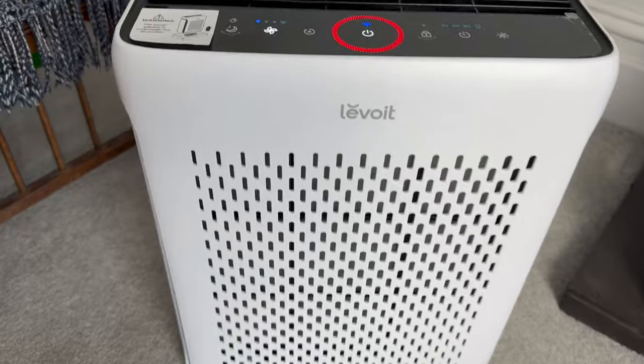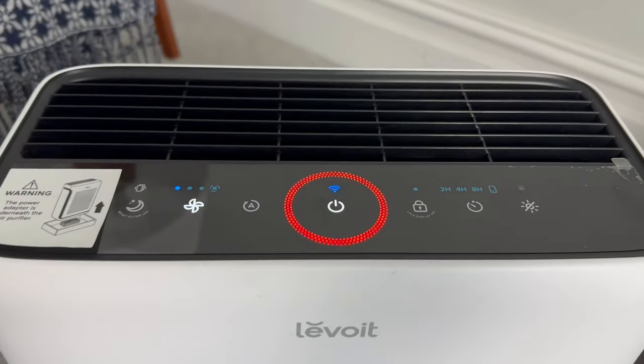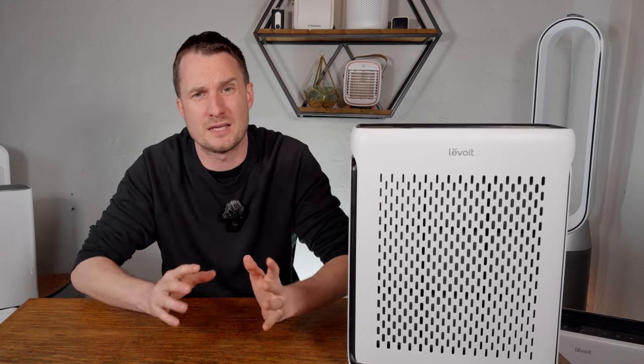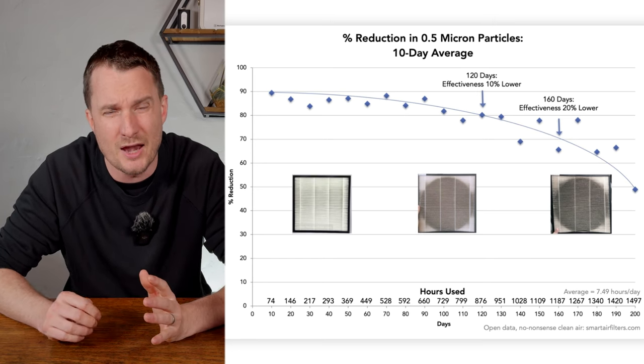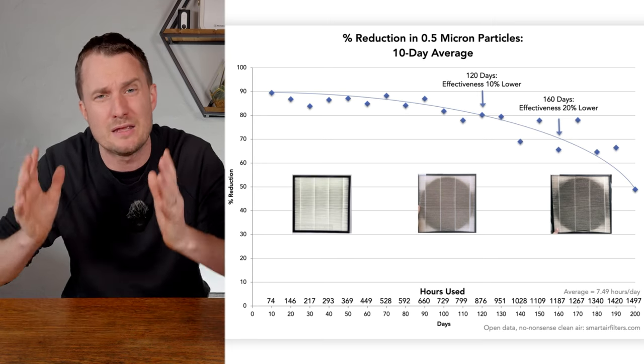All mechanical filters using HEPA or activated carbon will need replacing eventually. These filters trap particles and gases inside the filter material until they become so full they become ineffective. Levoit recommends changing the filters every nine months, but this depends heavily on usage and air quality in your region. I always recommend visually inspecting the filter before replacing, because brands have an incentive to recommend replacement more often than necessary — only replace the HEPA when it's really full of dirt.